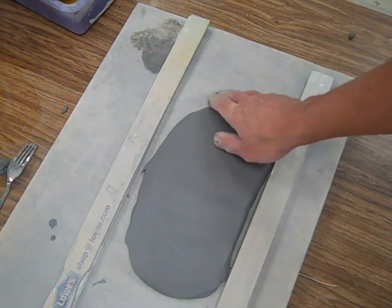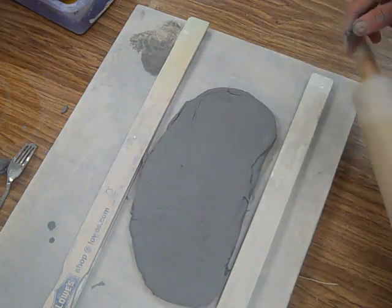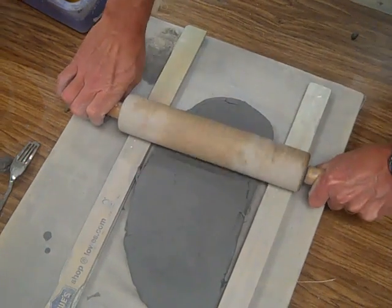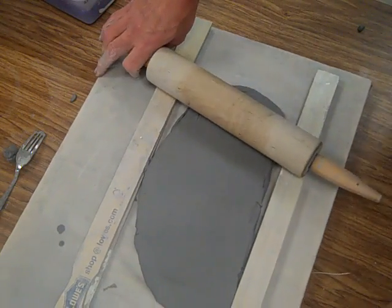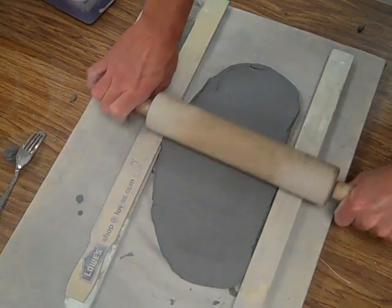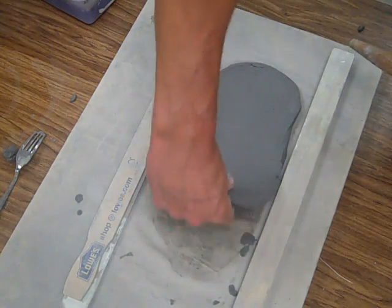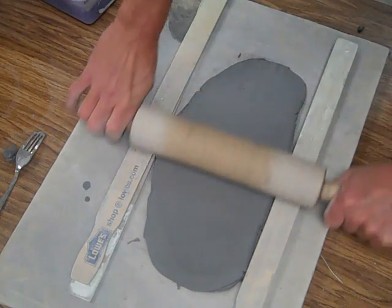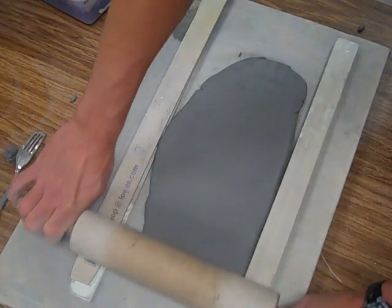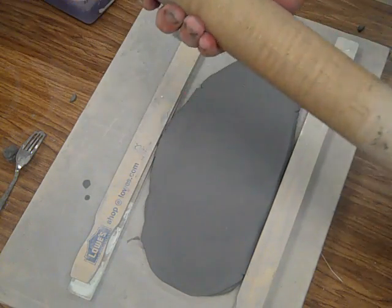Roll it for a little bit and then flip it — it's like cooking a hamburger on the grill, you've got to flip it. Let a little bit of air get underneath the slab so when you roll it, it stretches out easier. One more flip and another roll, and there we have a nice even thickness slab using the rolling pin.